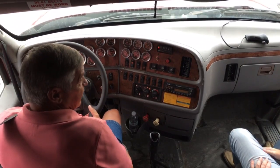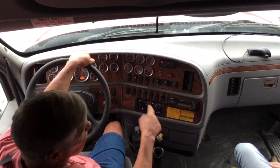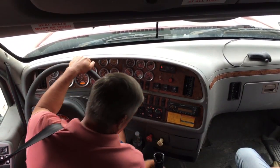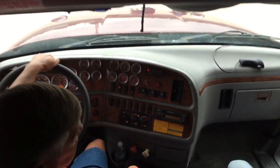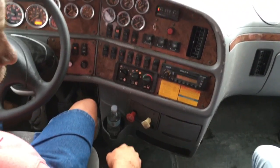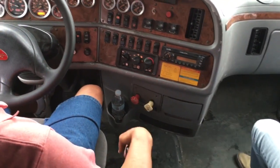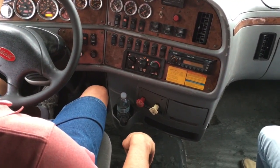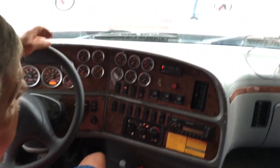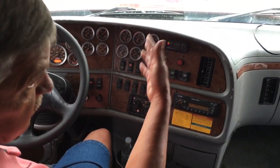Now I want to continue on with my brake check — this is the important part. On the previous items you can miss one or two and still pass; on this, you can't miss nothing. First thing I want to do is tug on my trailer. I'm going to release my tractor and tug — that shows that my trailer brakes are working. I'm going to release my trailer brakes and check my tractor brakes, and they're working.